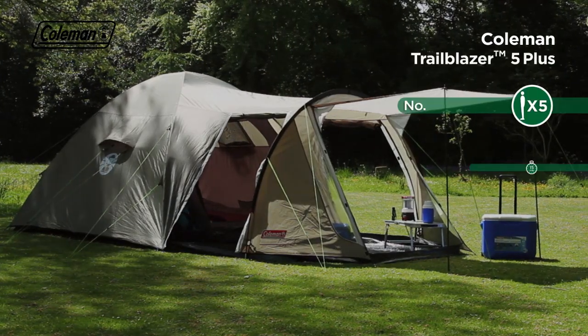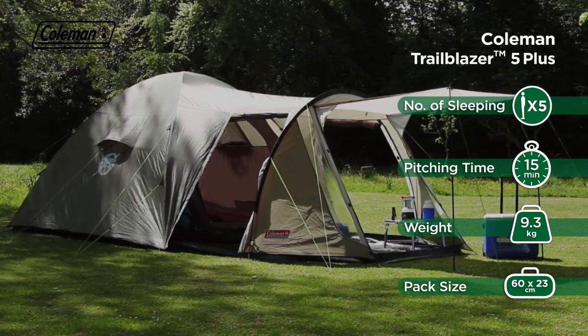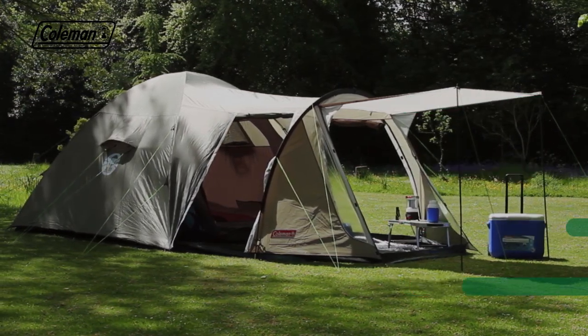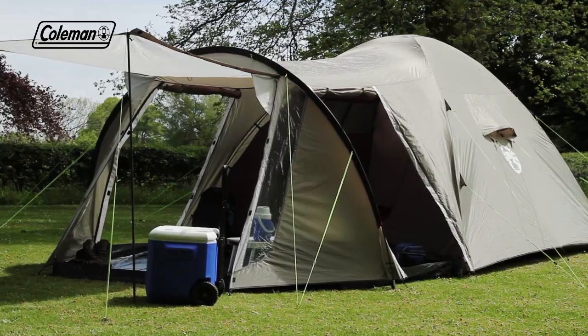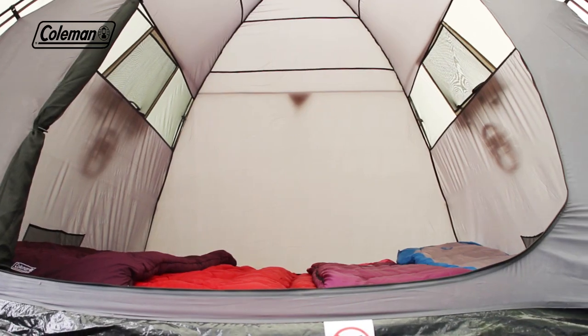The Coleman Trailblazer 5 Plus is a generously proportioned five-person tent perfect for family camping trips. Its hybrid construction features a spacious domed bedroom that offers plenty of head height and a tunnel living area for comfort.